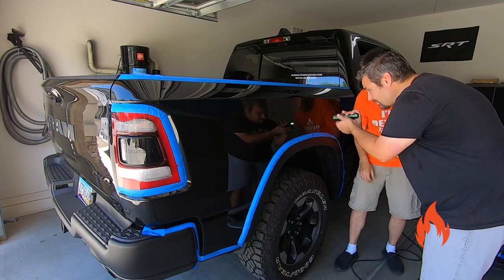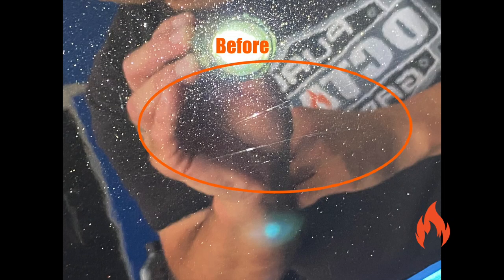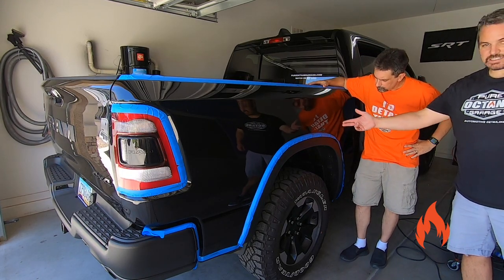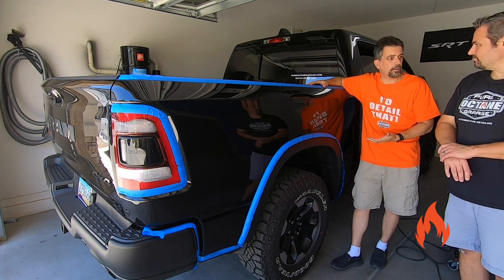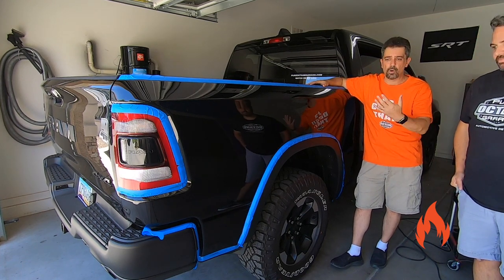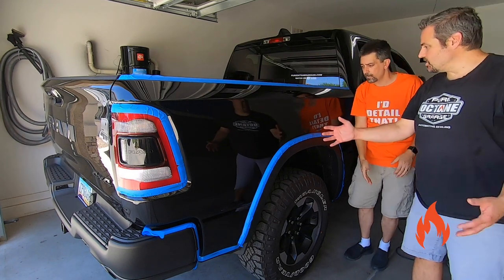The scratch is still there but definitely a lot harder to see — about a 70% reduction, definitely knocked that down. Again, this is not a heavy correcting polish — it's for minor imperfections. It hides a lot of the imperfections. Easy to use.